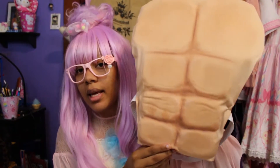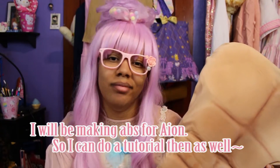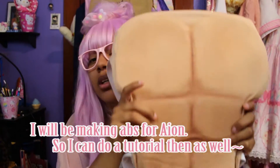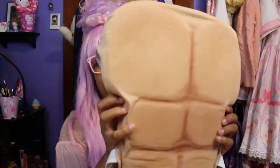If you guys want an in-depth tutorial of how I did this, I'll probably make another video to show you guys the actual process of it being made.